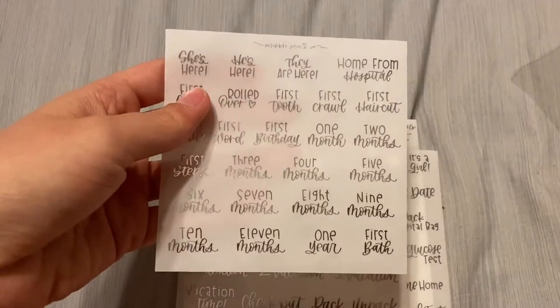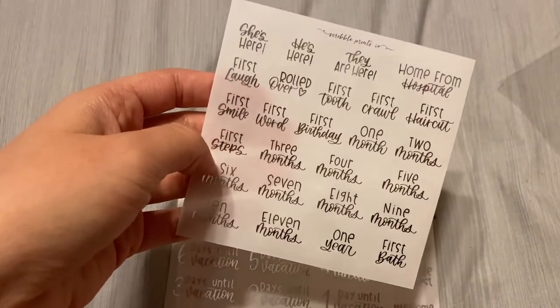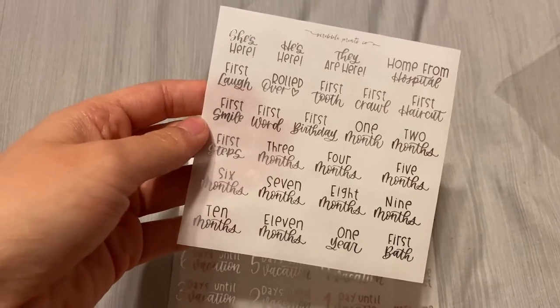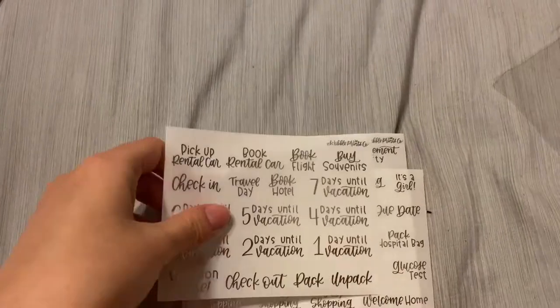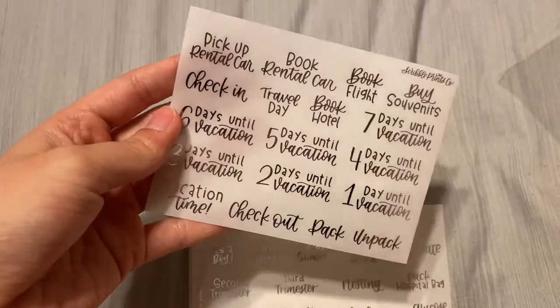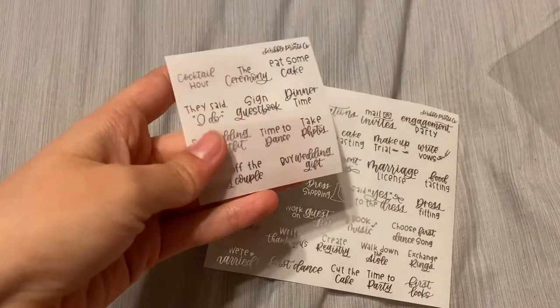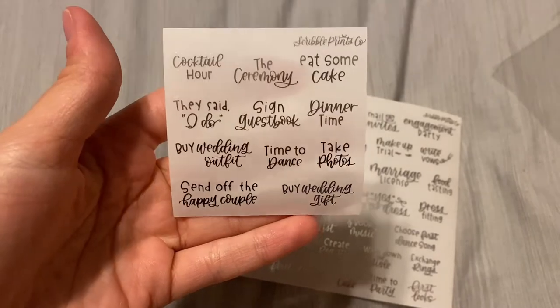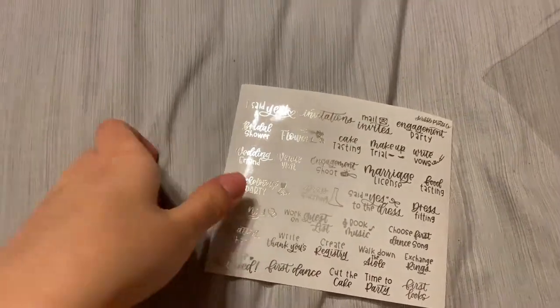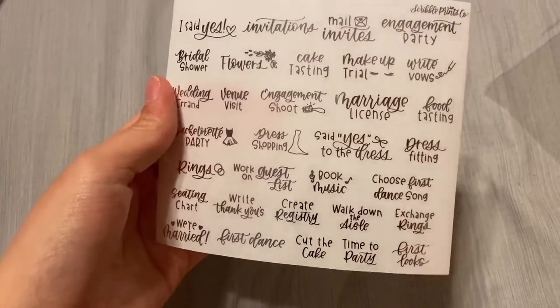I've got the Baby Milestones — I don't have a baby, and probably not soon, but some of my friends are having babies so I thought it would be perfect for that. I've got the Travel Bucket List — hopefully we can travel someday soon. Then I've got the Pregnancy Bucket List. And then the Wedding Bucket List attendee, since one of my friends is getting married in the next couple months. I've also got the regular Bucket List for the bride, all in silver.